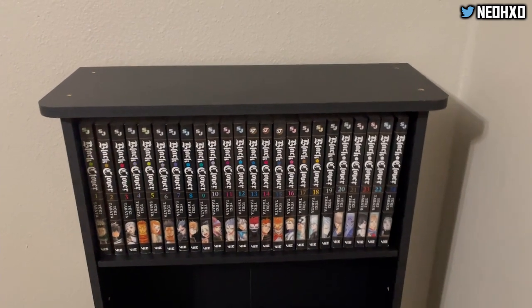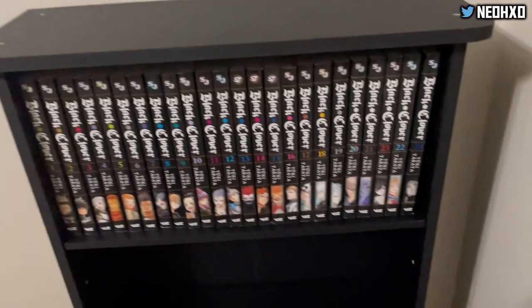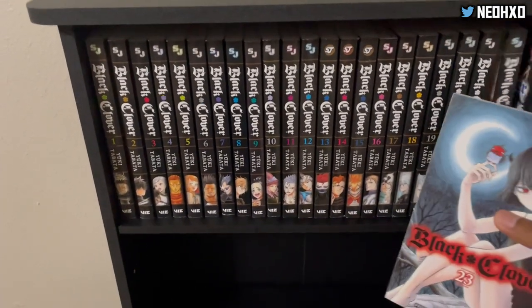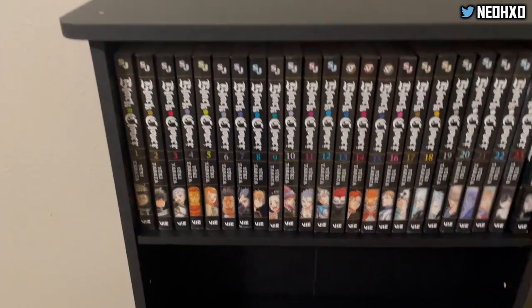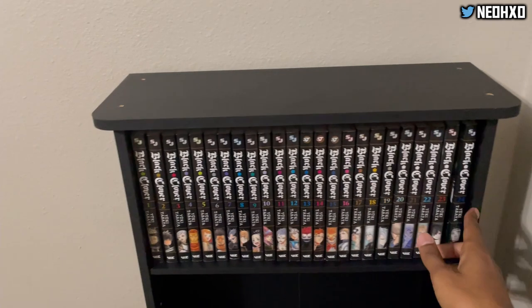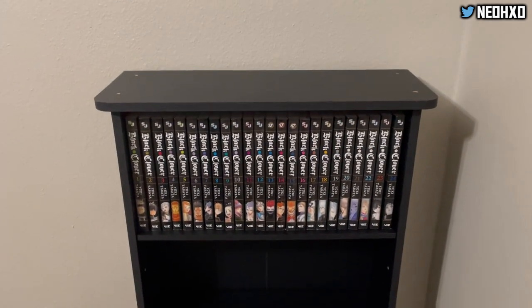I've actually made a video on volume 23. Black Clover is a really good series — if you haven't checked it out, go check it out. I definitely got videos covering it on my channel.